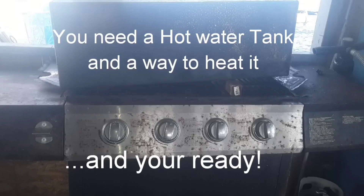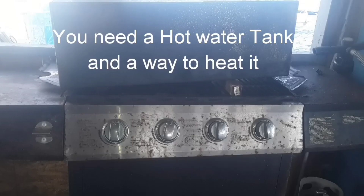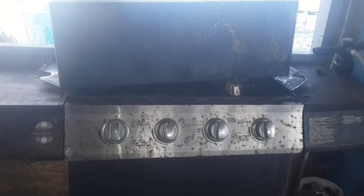You need some method of heating up your hot water and you're about ready to take your shower, as you will see in the next clip.